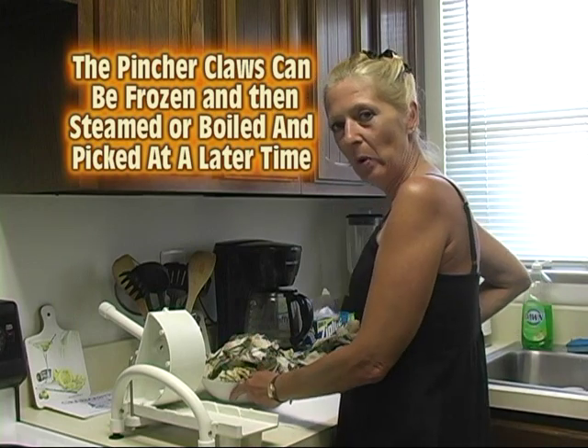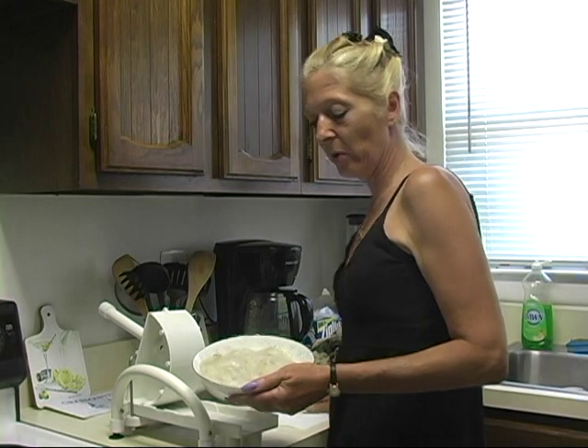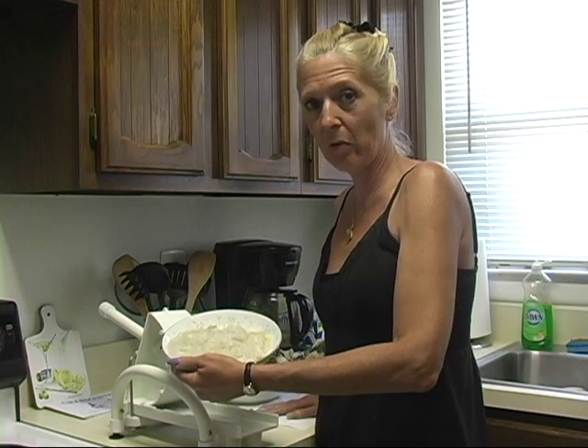Here we have two bowls of crabs. Now, I've already done about 24 crabs, and as you can see, you get quite a lot of meat from the crabs when you do it this way.